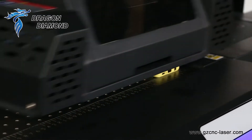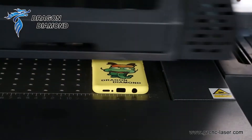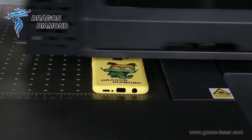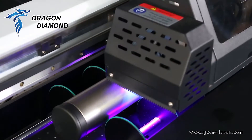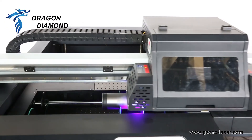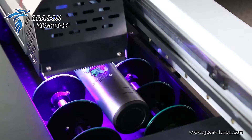The guide rail is high quality and achieves good accuracy. It features famous Lead Shine brand motors and drivers. We use the cost-effective stepper type for Y and Z axes and the highly precise servo type for the X axis.